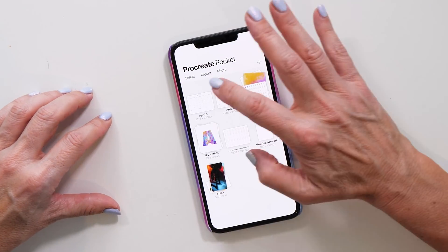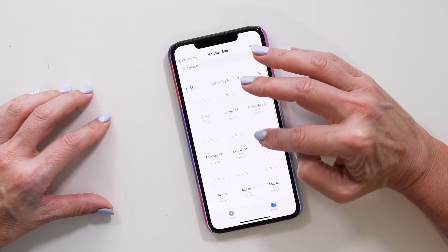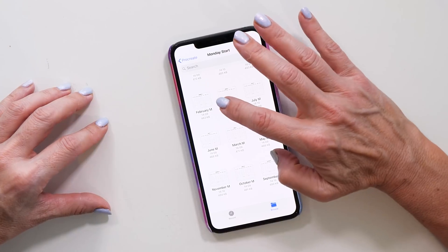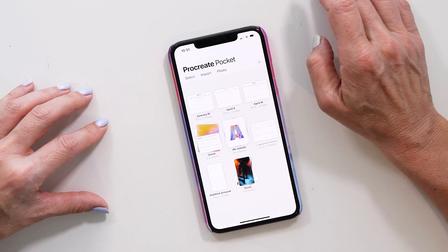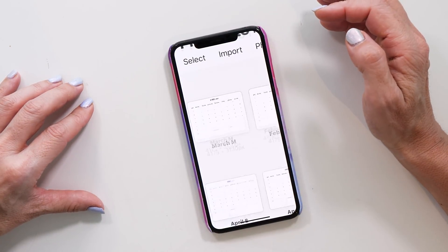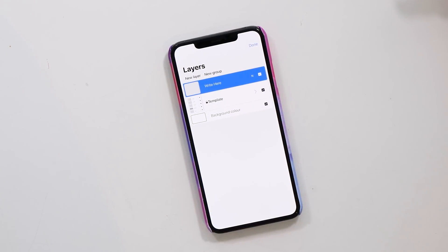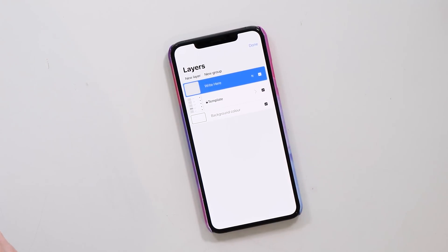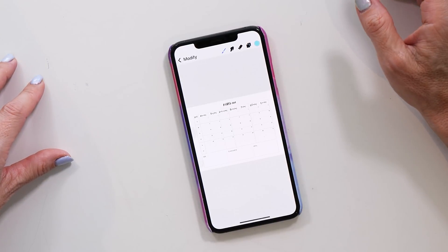Let's import the calendar template on the phone. Tap Import — you'll see the two different sets of templates, but unlike on the iPad you have to import them one by one. This is actually a benefit because you can import them in the right order. I'll do January, go back, Import again, then February, and so on. Once they're all in, open a template and check the Layers panel — it looks exactly the same as on the iPad, the exact same template, same size, same setup.